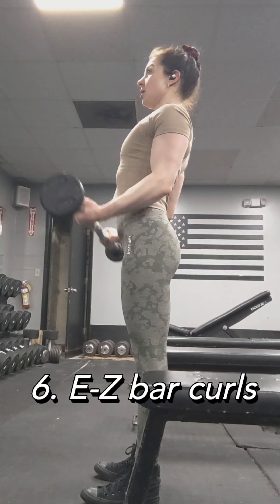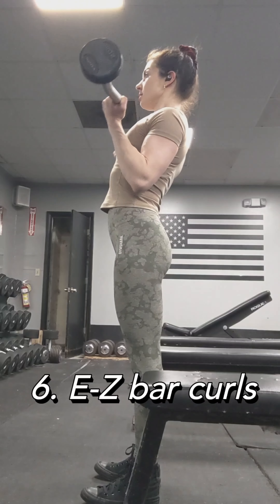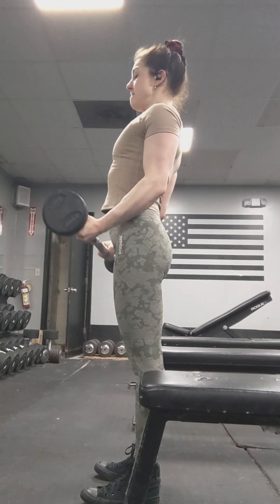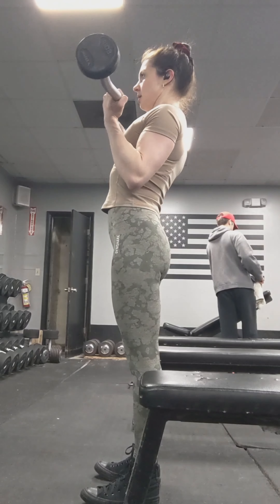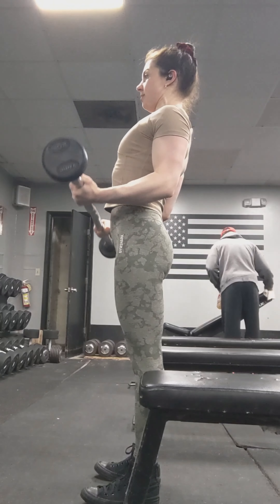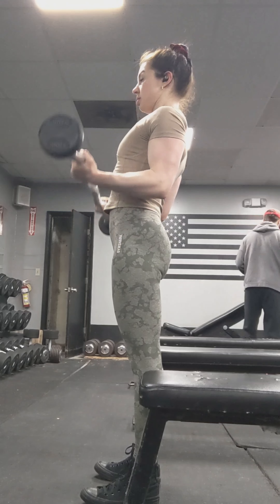Onto some biceps with the easy bar, because it feels better on my wrists than the straight bar. Try it out if you're having wrist pain with bicep curls. Wanting to keep my elbows from coming too much forward here — control it on the way down, like with everything.